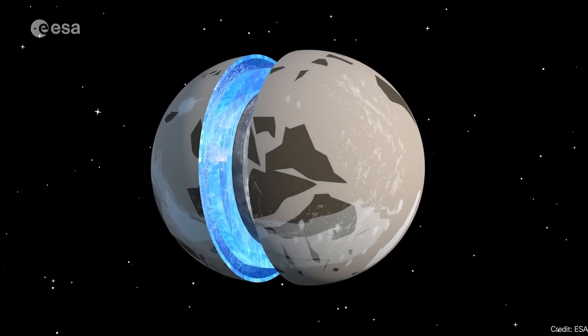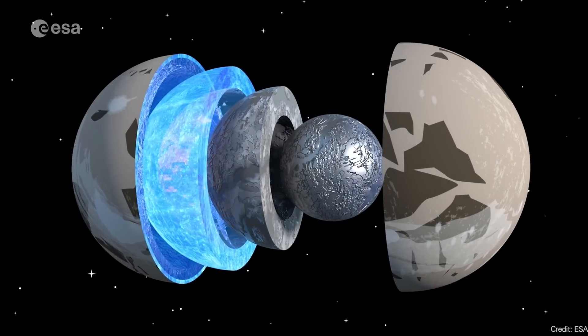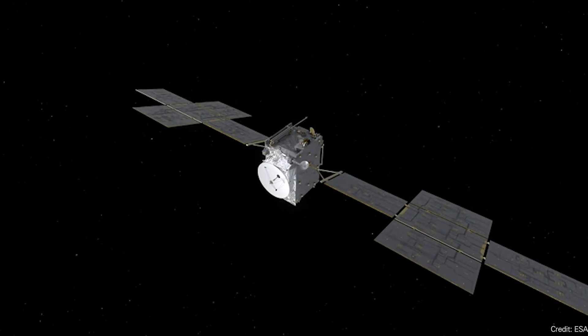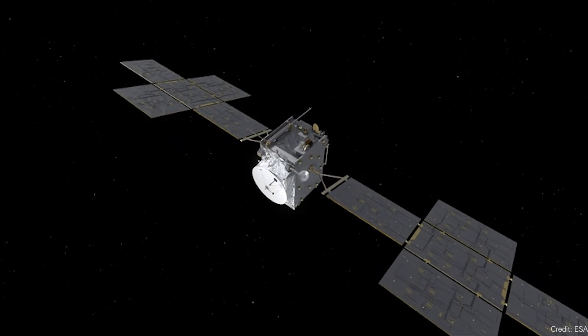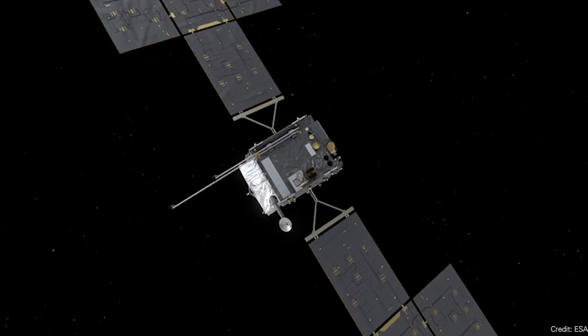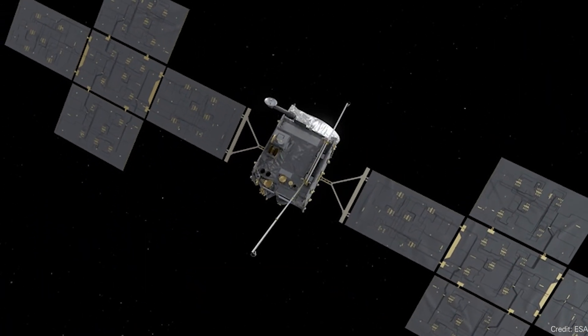Are there any pockets of water closer to the surface? How does the geyser activity work? This was a big key to the entire mission. The antenna is 16 meters long, so it couldn't be launched fully extended — it had to be folded up and then deployed in space over a bunch of movements.